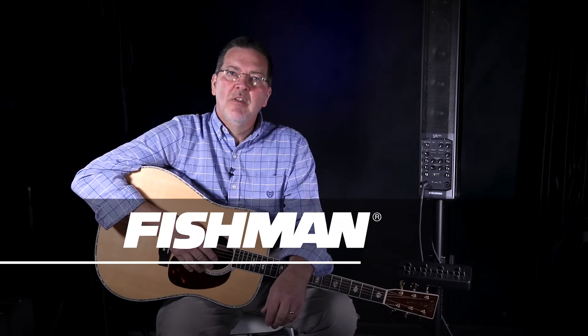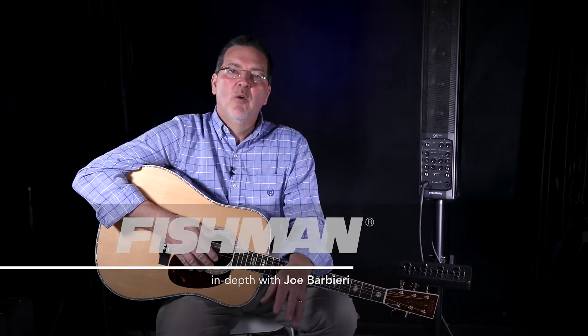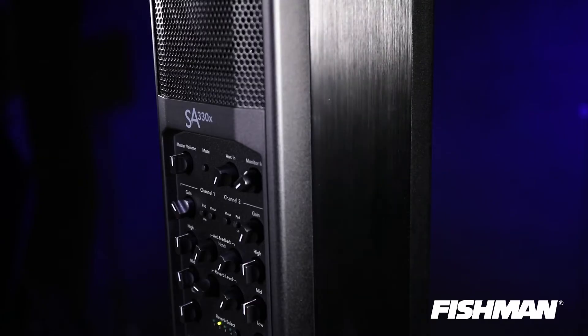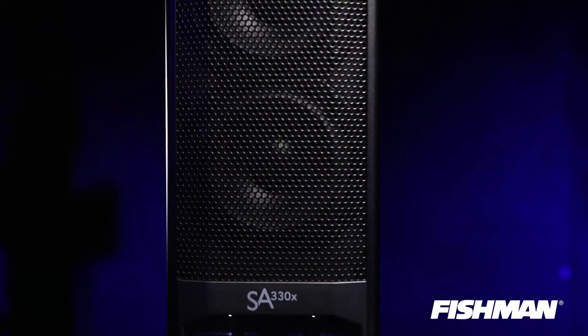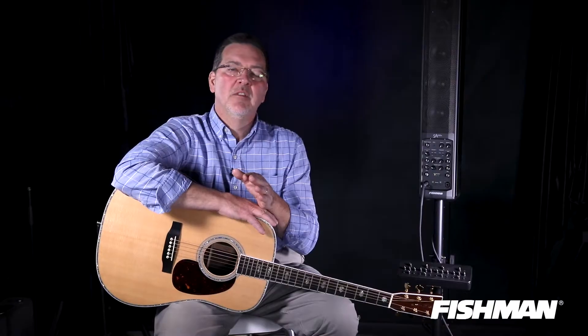Hey, this is Joe B from Fishman. I'm a product manager here and I've been with the company for 23 years, watching as we've made the best pickups, signal path gear, amplifiers — all the best stuff you can buy in the business to amplify your acoustic instruments. Today I'm going to show you the features and benefits of the new SA330 performance system, and why I'm sure you're going to want one after we show you everything it can do.